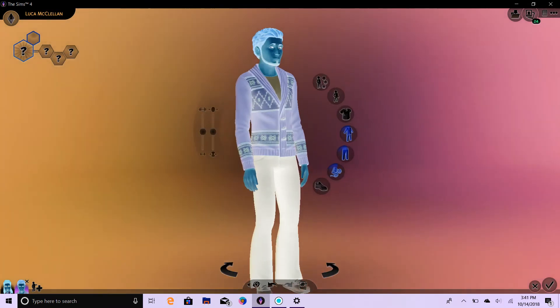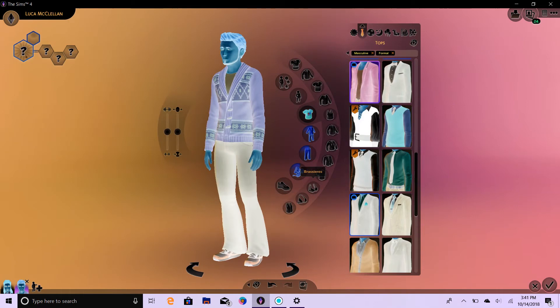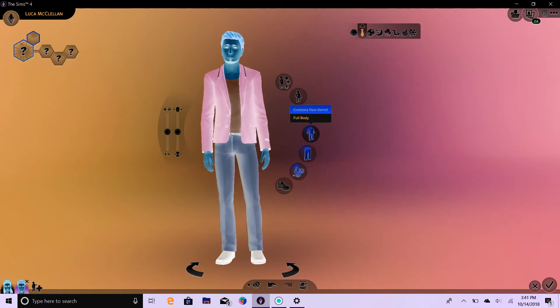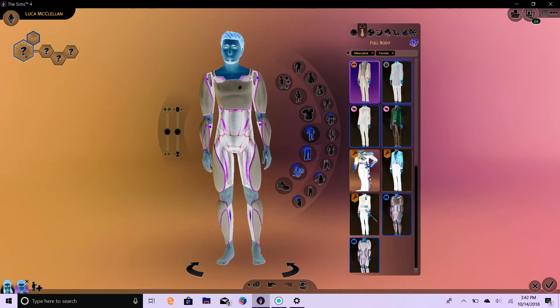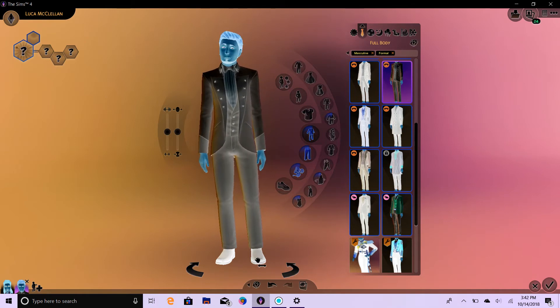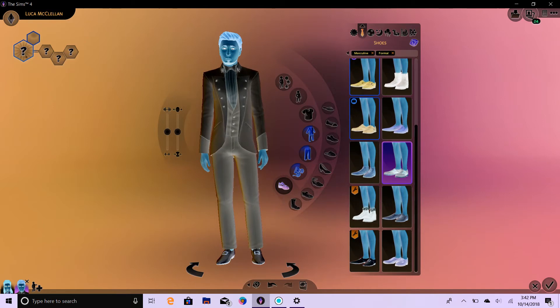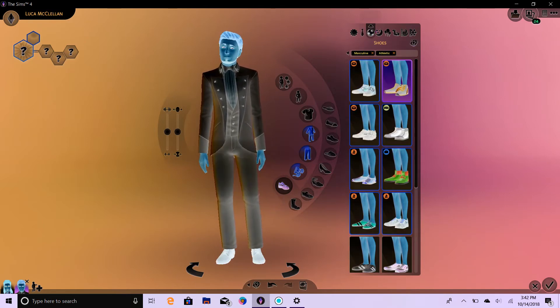So now we already did his casual wear, a little out of order. Let's do his formal wear — I'm just going to do full body. One, two, three. Shoes. One, two, three. I don't think they're going to match color wise.